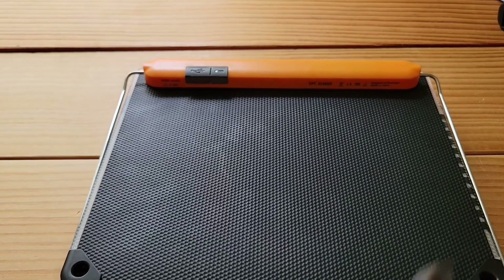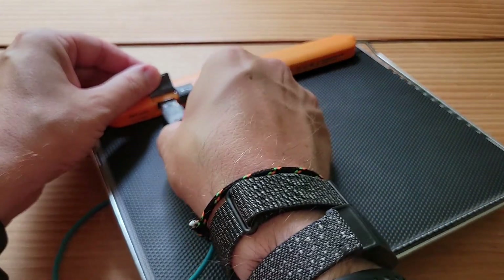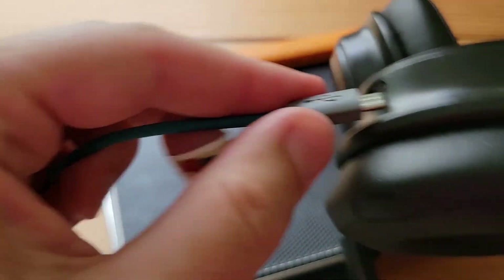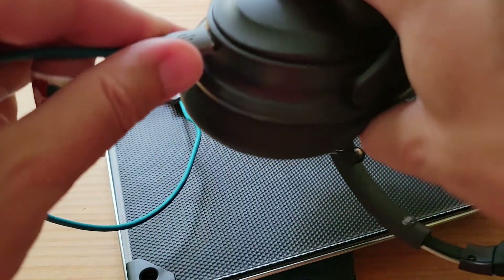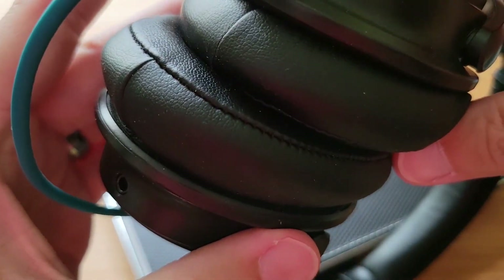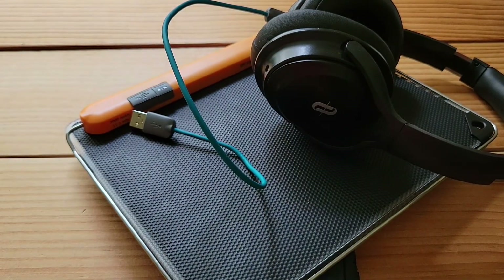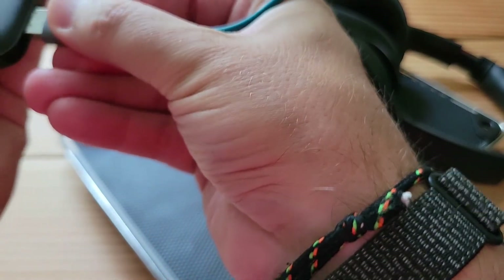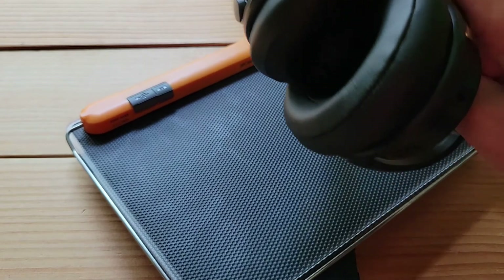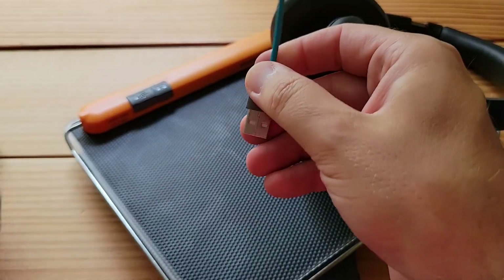I'll use the OEM cable that came with it and plug it into my headphones to test. No light whatsoever from the BioLite. Let's test that cable separately — here's a charging brick and a portable battery. There's light on the headphones. So the cable is good, the headphones are good, but the BioLite is not good.